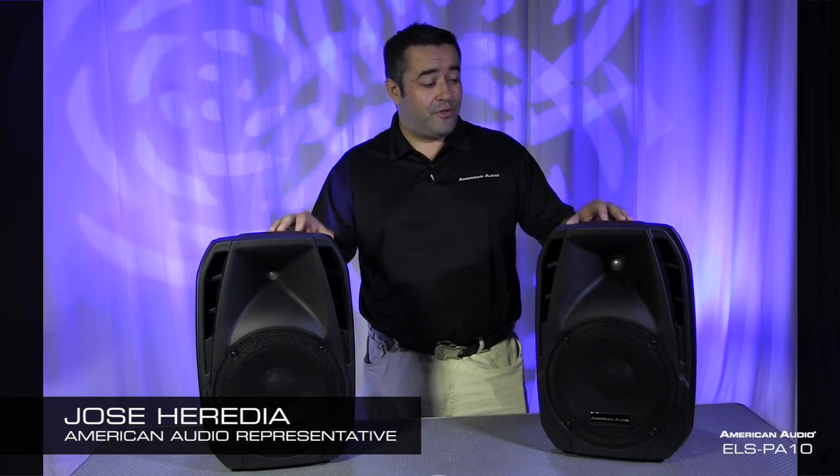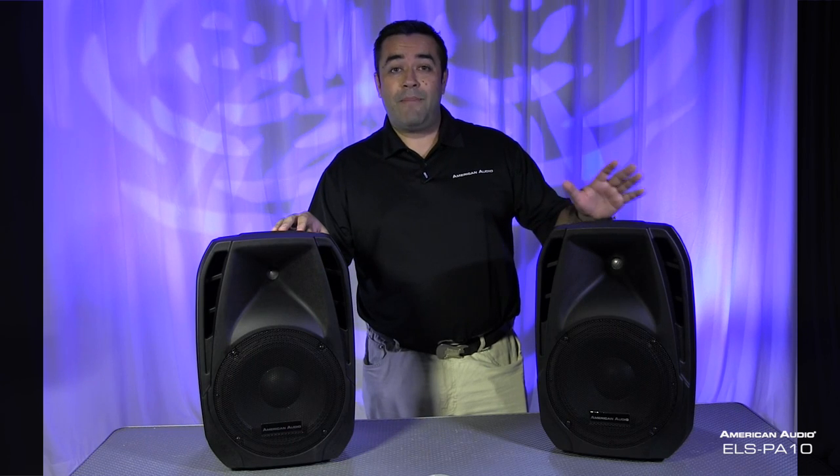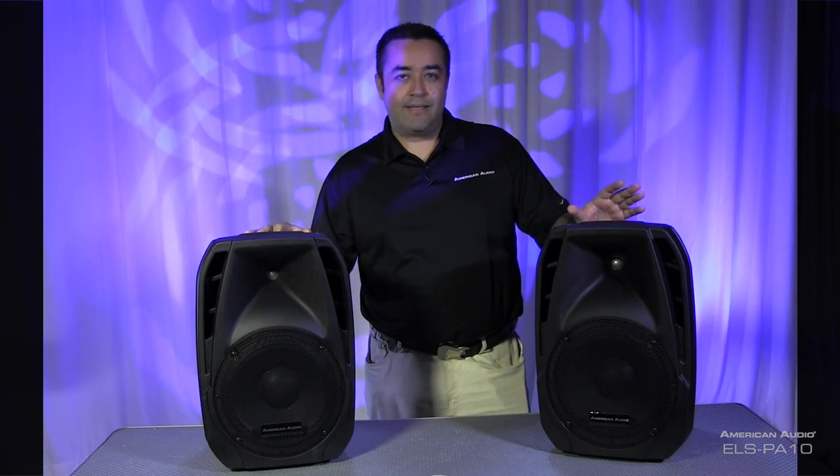Hello everybody, this is Jose Heredia with American Audio, here to introduce a brand new product: the ELS PA10. It's a portable, all-in-one PA system — you got everything you need for portable sound. We're going to go ahead and take a quick look at the ELS PA10.